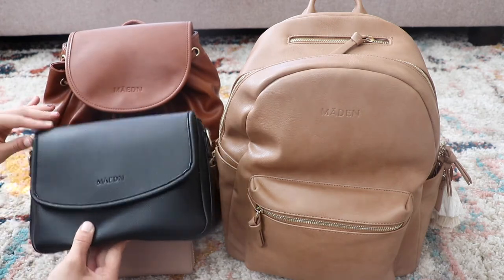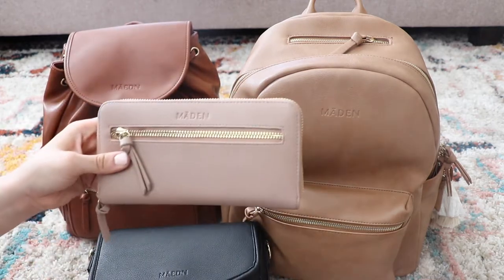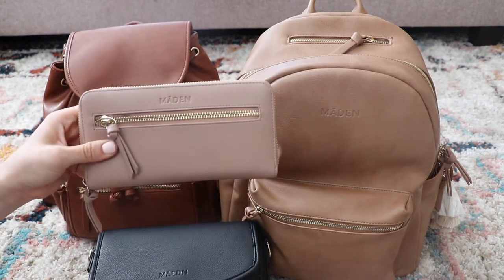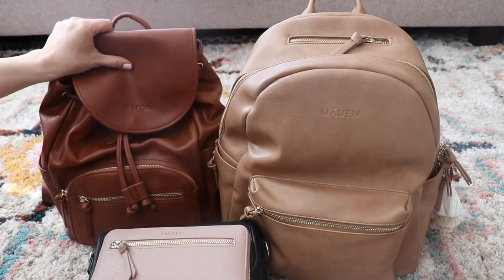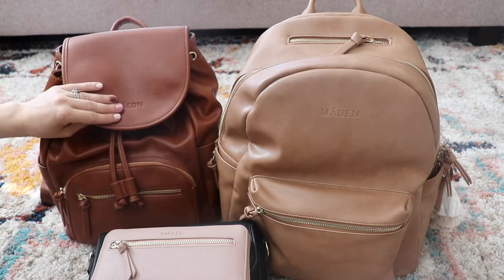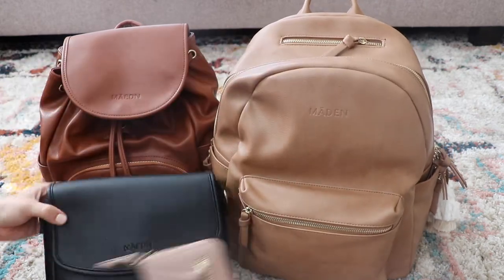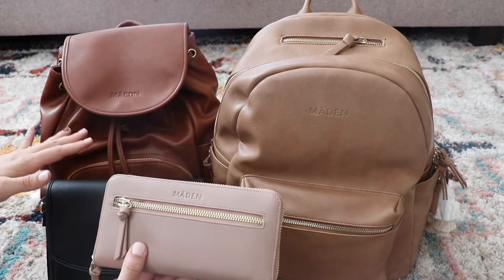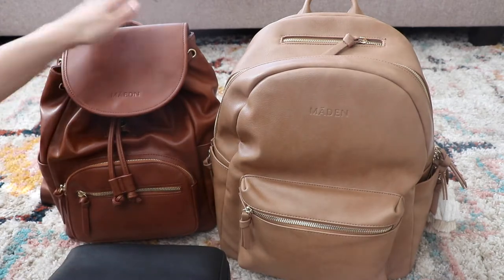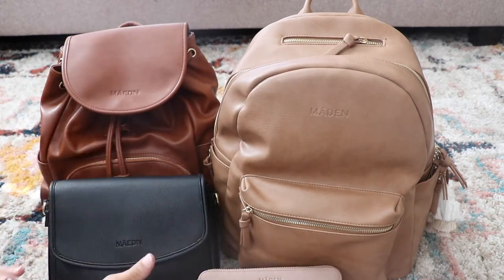This is the new crossbody bag in the black color. I have the Dusty Rose wallet that I've had for a little while now. And then I have the saddle in the new drawstring style bag, and camel in the all-day backpack. I'm just on here today to show you guys a quick color comparison and size comparison between these two, and then just some of the features of the bag.